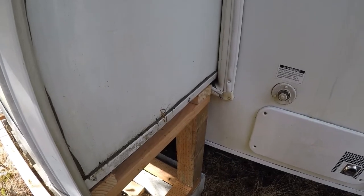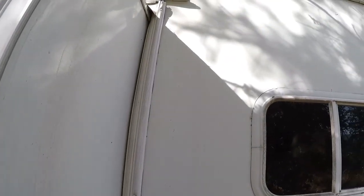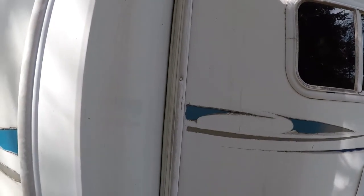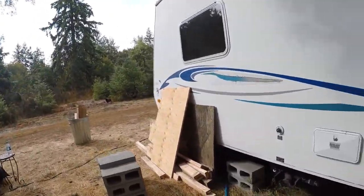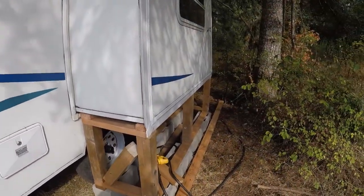We're going to go around and silicone the heck out of everything. It rained last night, so it'll give me a chance to see if it's leaking anywhere — hopefully it's not. I'll find out here in a minute with you, because I'll take you inside.